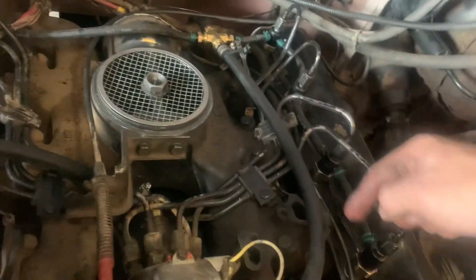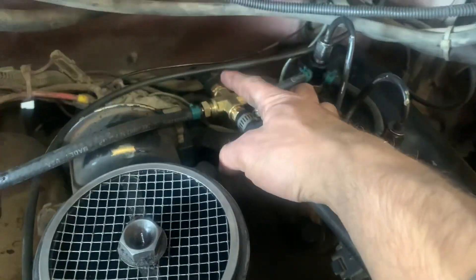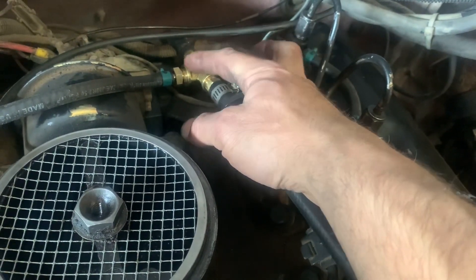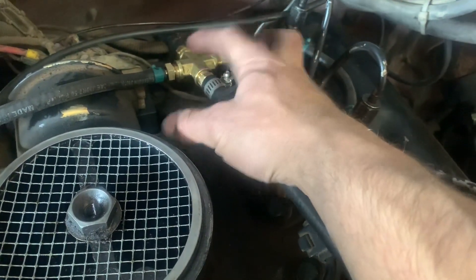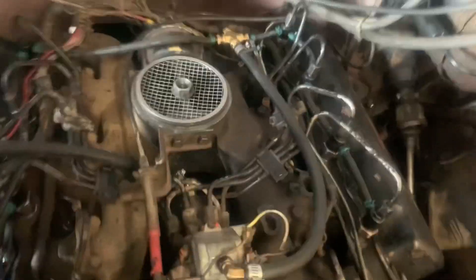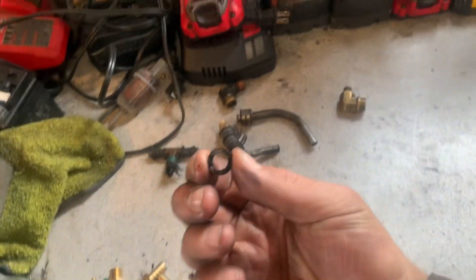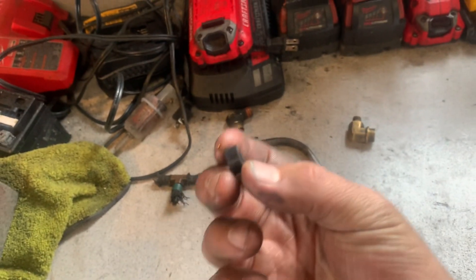There are just standard quarter inch inner diameter fuel lines running all the way. These are two three-eighths to barb fittings, and this is a four-way tee, and these are quarter inch outer diameter barbs - so three-eighths and then quarter. This will probably run you between 30 and 40 dollars in brass fittings because they're not cheap.